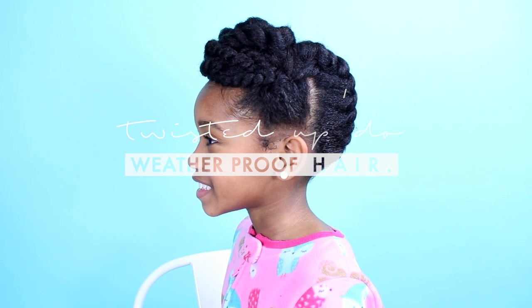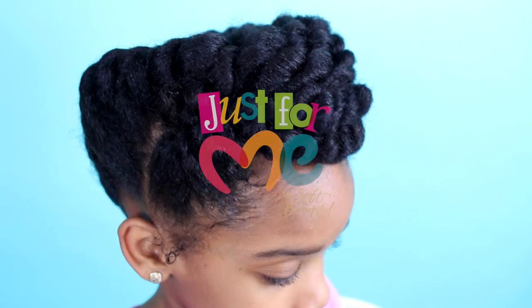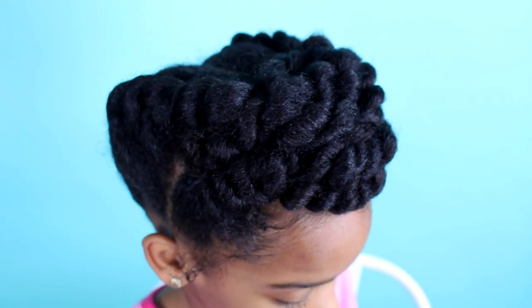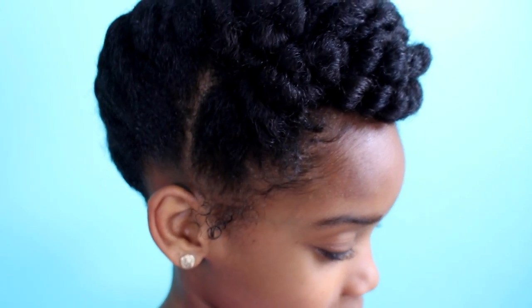Hello everyone, it's Yolanda, Renee, and Taylor. Today we are going to be doing this amazing twisted updo with For Me's Natural Hair Nutrition collection. If you want to see how we got this look, stay tuned.